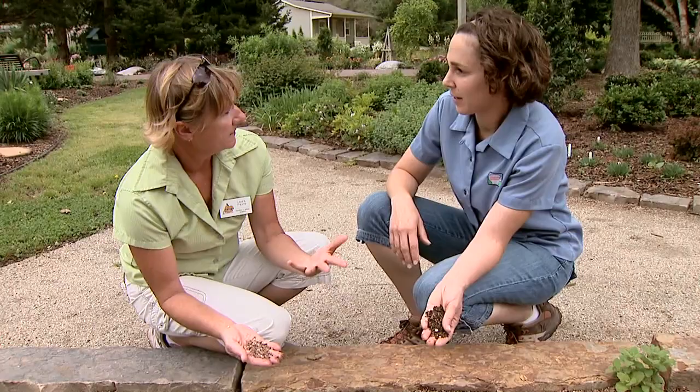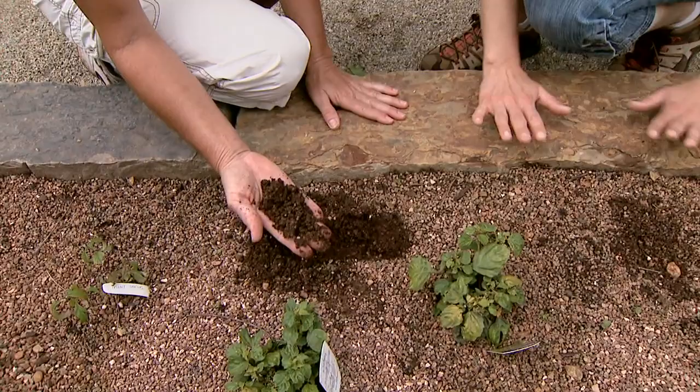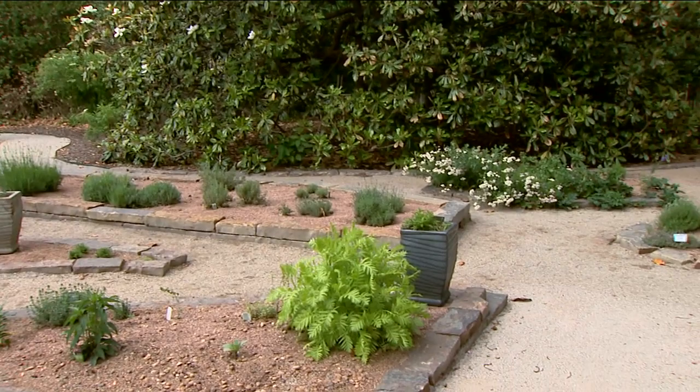Yeah, they've evolved on those rocky hillsides where it's very dry, so it's certainly important here. You've actually mixed some of this pea gravel from the surface right into the soil. Right — we have a really well-drained surface for our plants. We've raised these beds and then divided them up into different theme gardens. We have several different theme gardens in here that I'd like to show you.